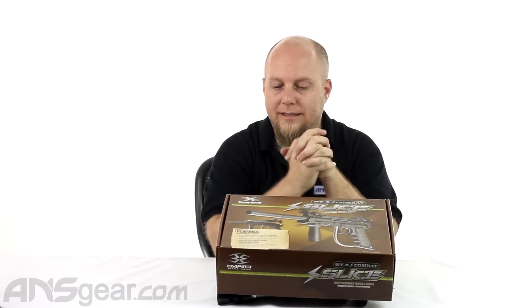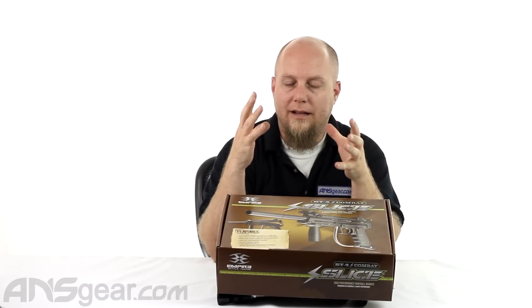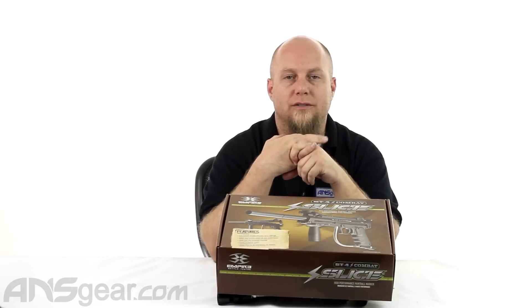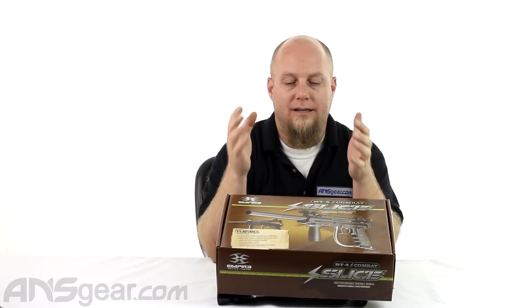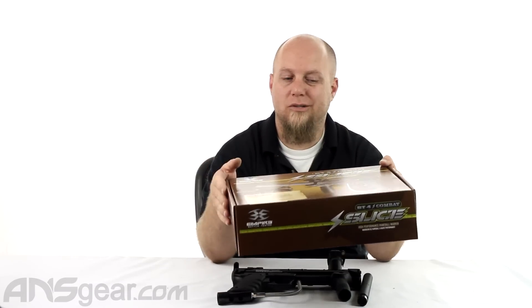Hey everybody, Rory from ANS Gear and we're going to look at another BT gun today. This is the BT-4 Combat Slice, very very basic gun, not a lot of wow factors to this gun, it's going to be just a workhorse. If you're looking for something that you can go shoot all the time, don't really have to worry about too much, you know it's going to work, and be able to just be kind of beat up and still work, this is a great gun for you.